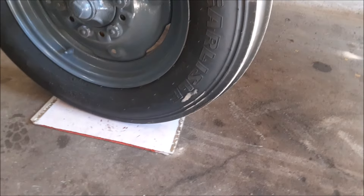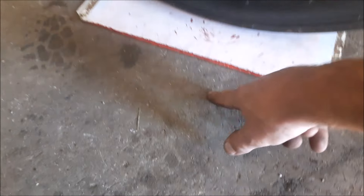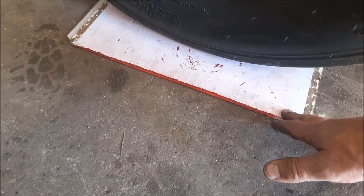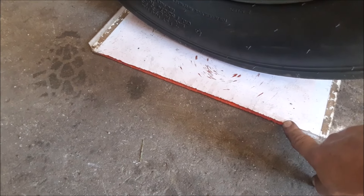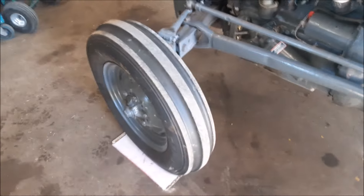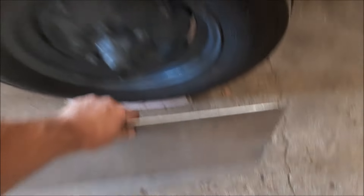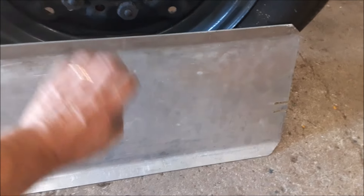Now we're going to check out the front end. What I've done here is rolled it up onto my homemade turn plates — just a couple of pieces of plastic on top of each other. It eliminates the friction between the rubber and the concrete, because you just cannot do a toe measurement with the tires sitting on bare concrete. This lets them move a little bit. You can also use two pieces of tin, a couple of peel-and-stick tiles, or laminate flooring. You could put a drop of oil in between them — that helps also.